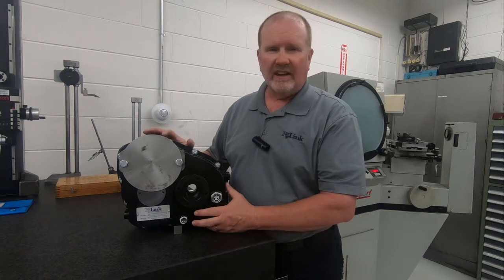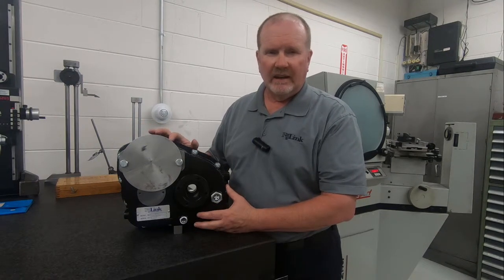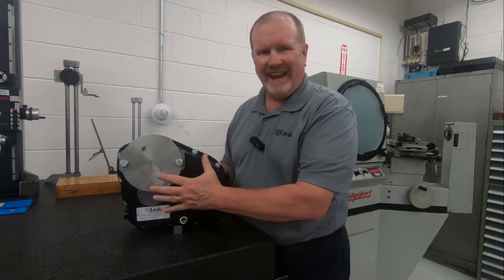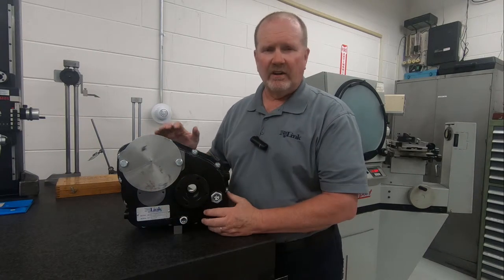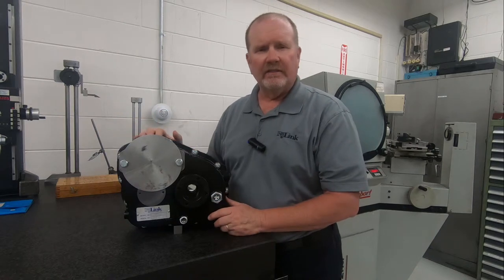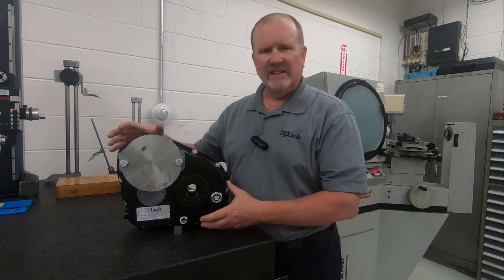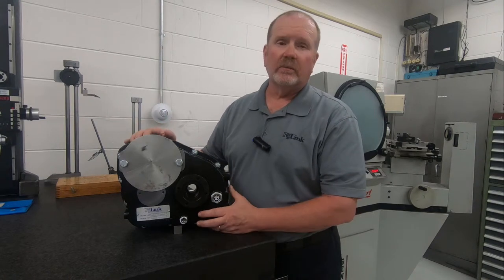As you can see, this is a small compact design. In a moment I'll turn it around so you can see the back side of it. It's somewhat pancaked because the customer had a very specific work envelope that he wanted the gearbox to fit into. And at RJLink, that's our forte — we design to fit whatever the customer is looking for.